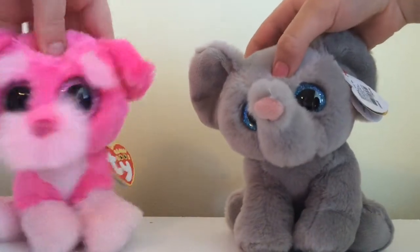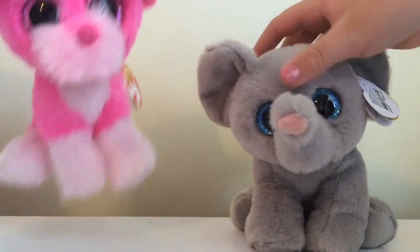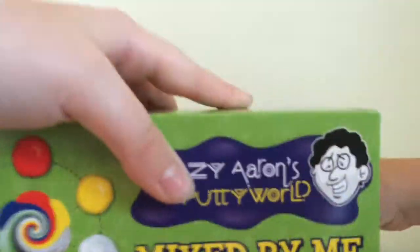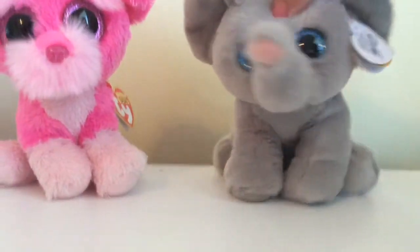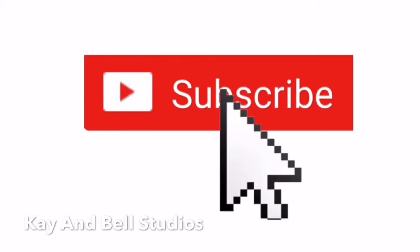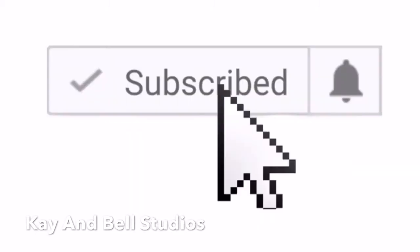Hey guys, welcome back to Caylee and Bell Studios! I'm Caylee and I'm Isabella. Today we're going to be doing a review on this Crazy Aaron's Mix Your Own Hoodie Kit. Remember to subscribe if you like our videos, and go ahead and press post notifications. Give this video a big thumbs up — thanks so much if you did!